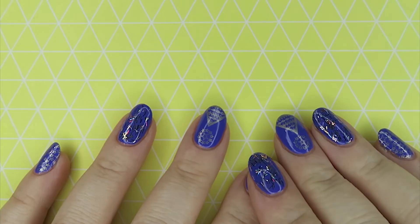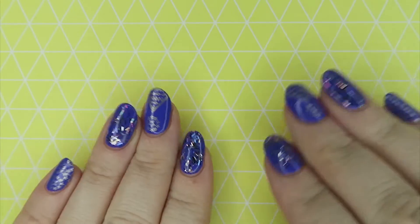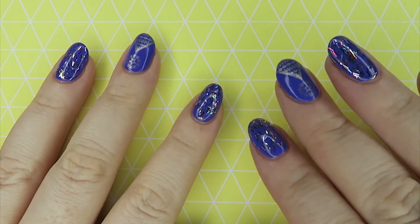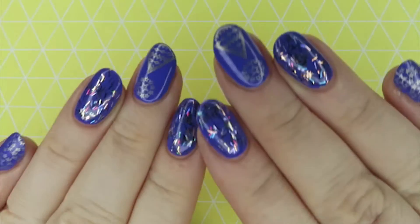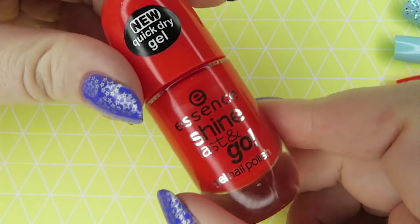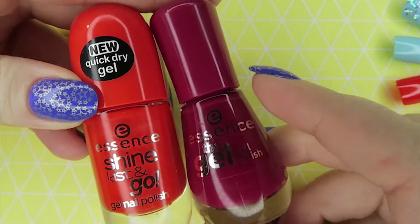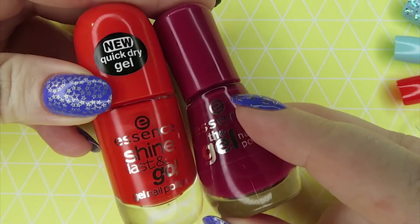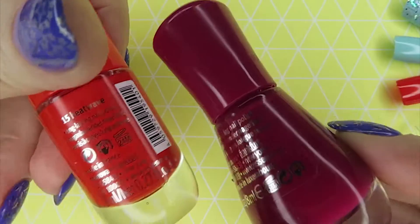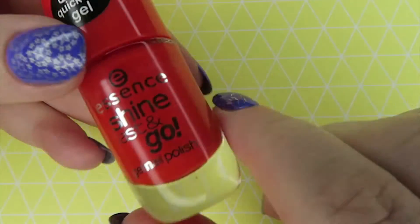Hi everyone, welcome back to another Liquored and Lacquered. Tonight I want to show you some new Essence polishes — new to me. I've been picking up a couple here and there over the last couple of months since they were released. I've picked up nine in total. This is the new bottle and this is the old bottle. It was called the Gel Nail Polish, now it's called Essence Shine Last and Go. It's the same size — still 8ml — same price. I like the new bottles; they close really well.